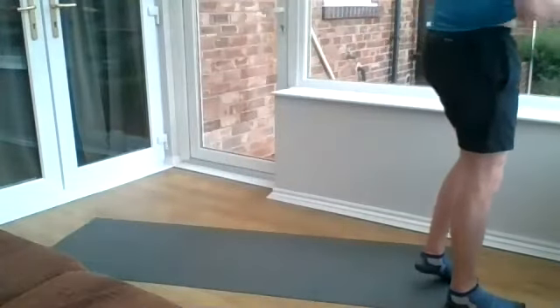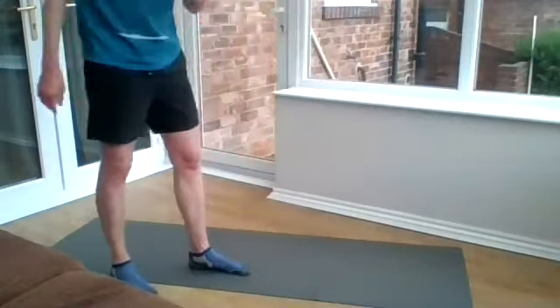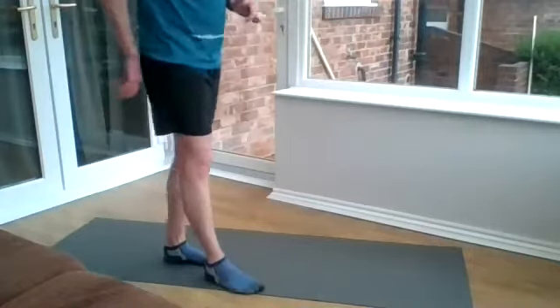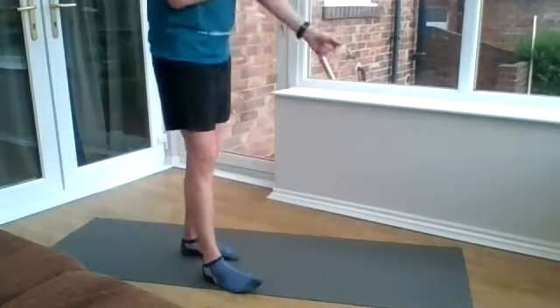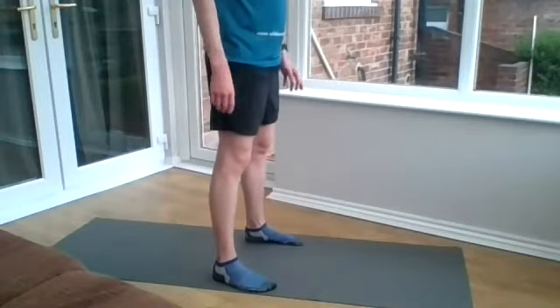The next round is going to be 45 seconds of effort and 15 seconds rest, so it's going to be tough. But do what you can and give yourself a break if you need.